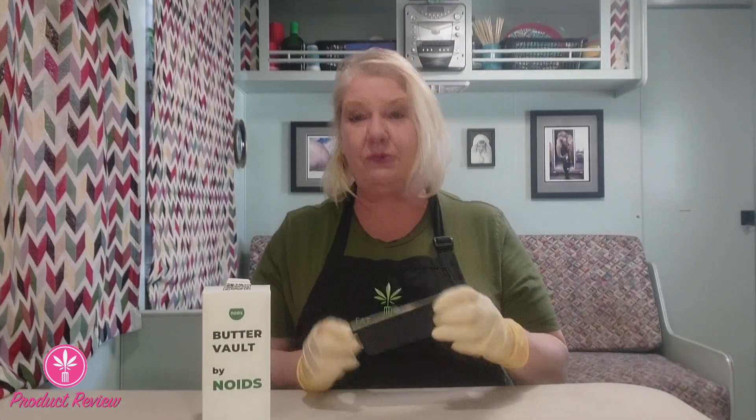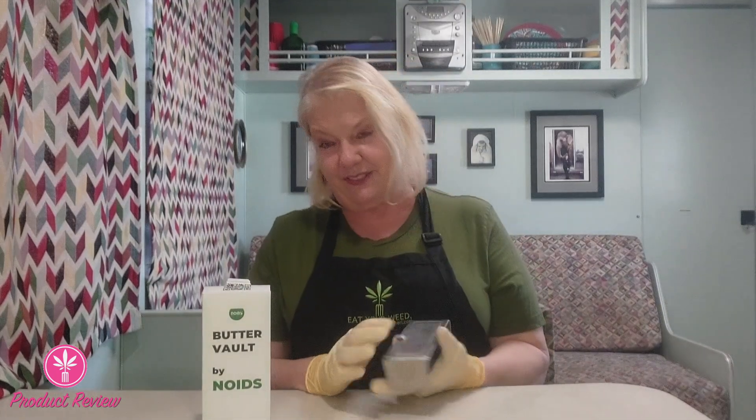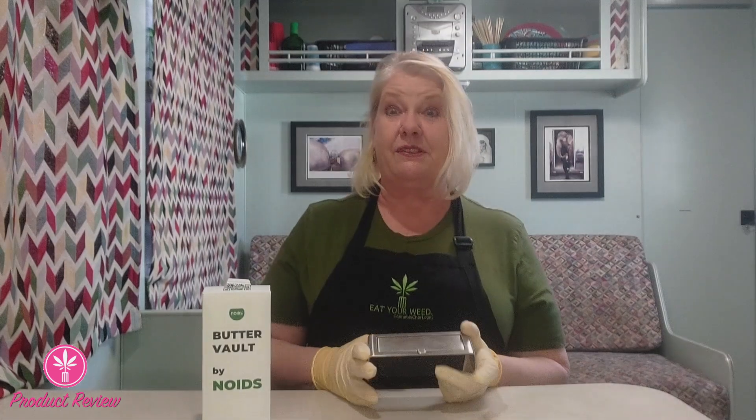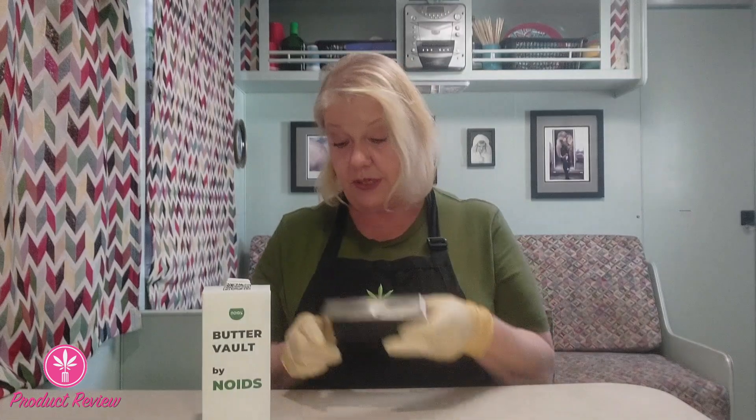Today I'm going to talk about the Butter Vault. When I first got it, I thought, okay, it's nice — it's a butter container. Do we really need a separate butter container? I wasn't even going to review it, but then I showed it to my friend who really makes a lot of edibles and she loved it. She really loved it to the point where she wanted to go out and order one — I'm assuming she did.